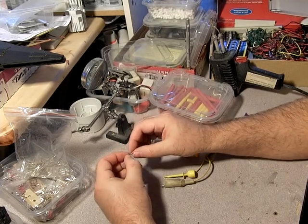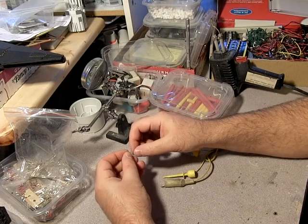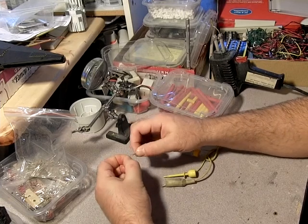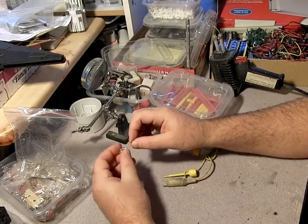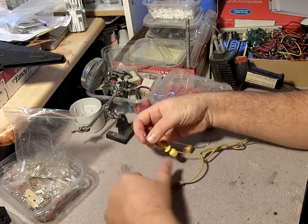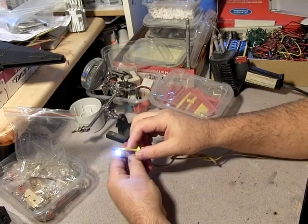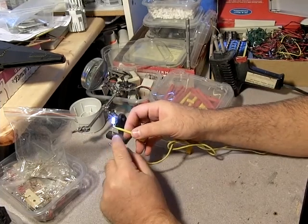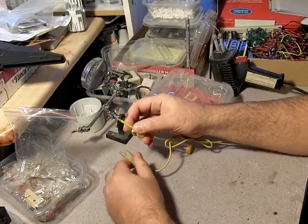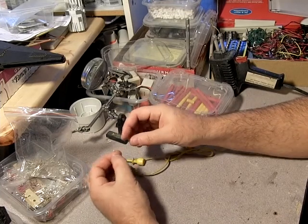What you can do is trim the leads down so the resistor sits right up against the LED, but I'm kind of lazy and what I'll do is just wrap it around like this. Now if I plug this in there's no worry, because this is stopping that 12 volts down to the three or four volts that this wants, and you're safe. From here you can wire more LEDs onto this.